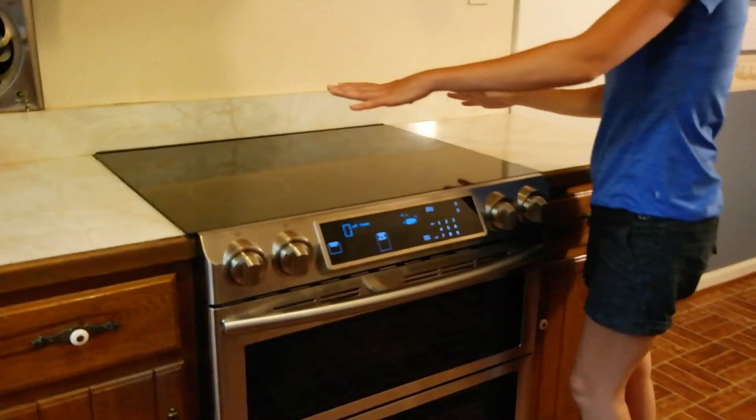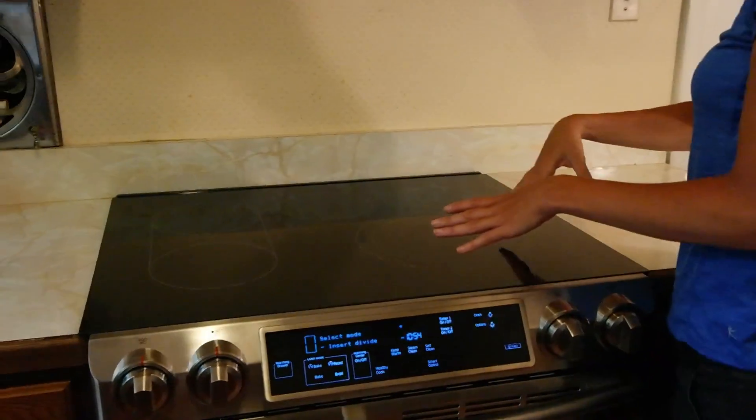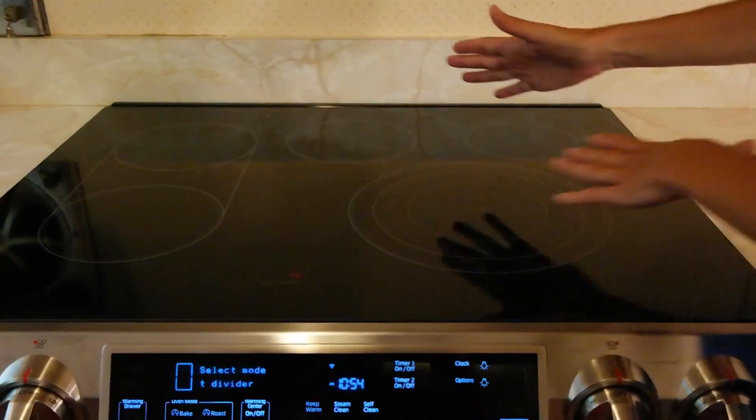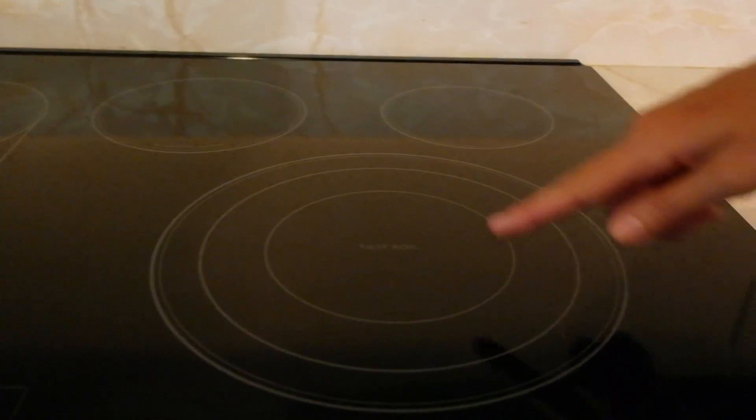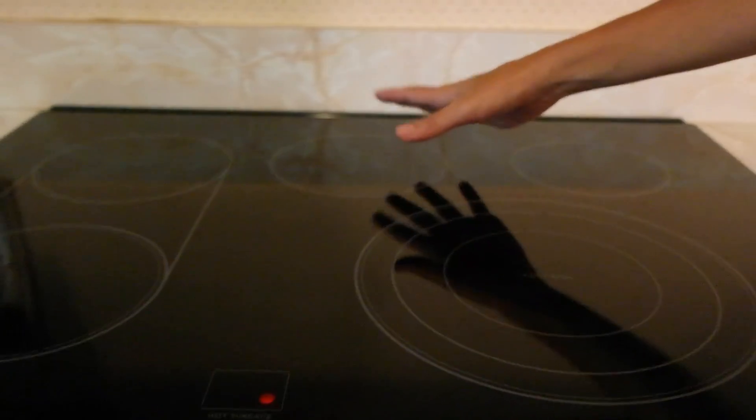On the top, the features include this first burner which has multiple sections — you can have a six, nine, or twelve inch size. You've got back burners, and then your warming center which will keep a plate of food warm or anything else you might have cooking.